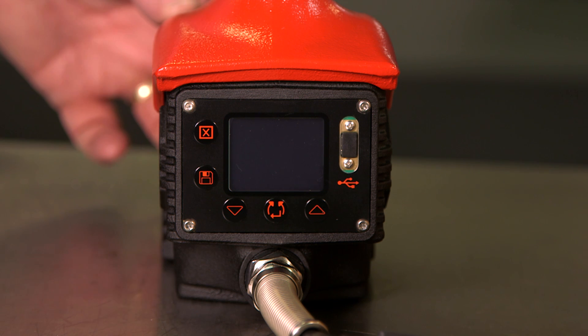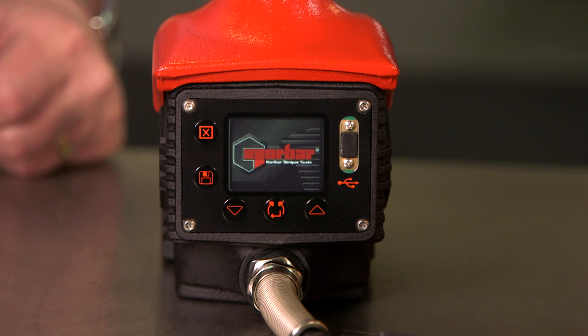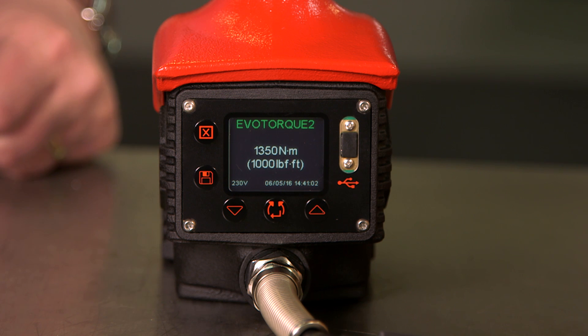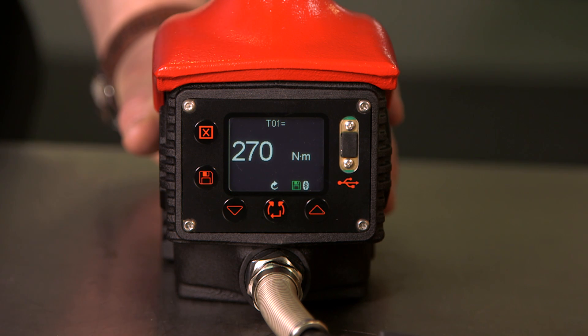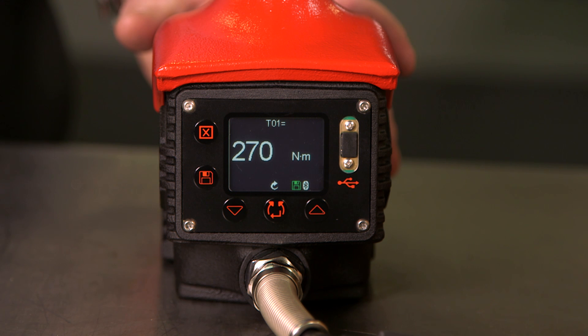We're now going to turn the tool on and run through some of the on-tool settings. When turned on, the tool runs through a startup sequence which displays the normal logo, the capacity of the tool, and finishes up with the last target that was set. As we can see, this is 270 Newton metres in torque only mode. Torque only mode means that the tool will just tighten a nut or bolt to the set target.